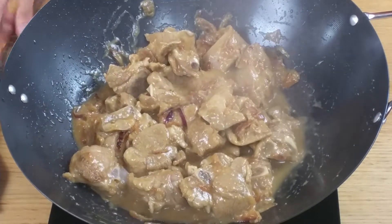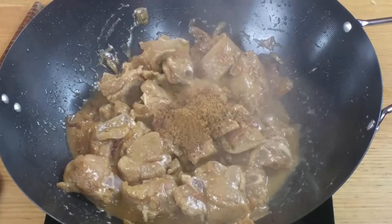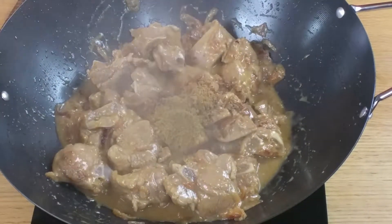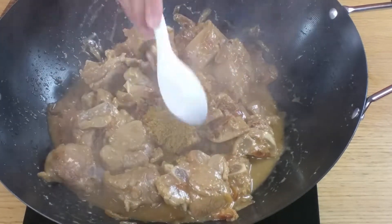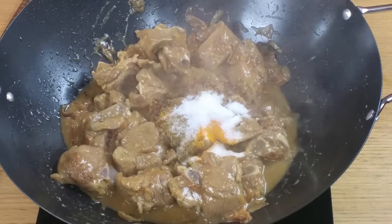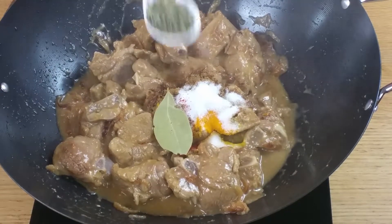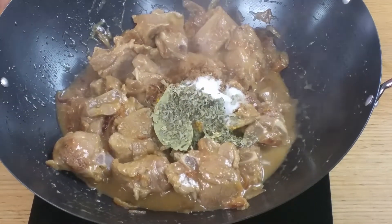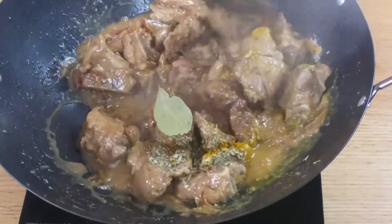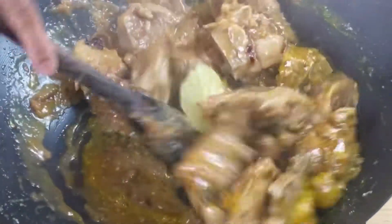Now we're going to add in spices: one tablespoon of garam masala powder, half a teaspoon of fenugreek seeds, half a teaspoon of cumin powder, half a teaspoon of turmeric powder, one teaspoon of salt or to taste, one and a half teaspoons of red chili powder or to taste — I'm using less as my kids are younger — one bay leaf, and one teaspoon of dried fenugreek. Mix it all around for another 3 to 4 minutes until all the spices are nicely coating the meat. You'll see the meat will change color and start to smell very nice.